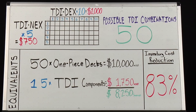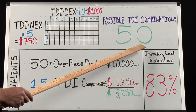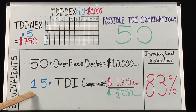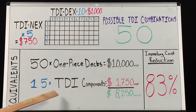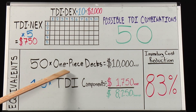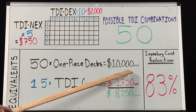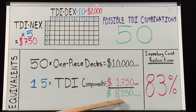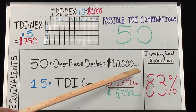It doesn't stop there though. The benefits of TDI become exponential when you start adding more compatible components to the TDI system. For example, if a shop stocks five TDI necks and 10 TDI decks, now they have 50 possible TDI combinations while only stocking 15 SKUs for a $1,750 investment. To offer the same amount of options to riders, a shop would have to stock 50 different one-piece decks valued at $10,000 in inventory, creating a TDI savings of $8,250 or an 83% reduction in inventory cost while not sacrificing any of their customers' preferences.